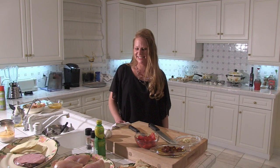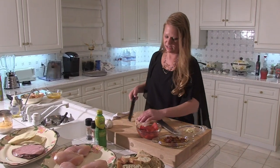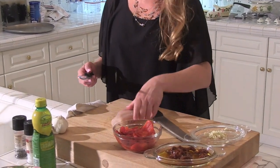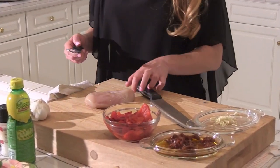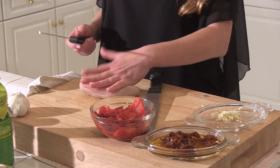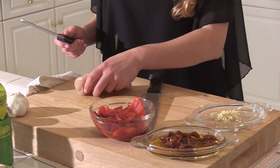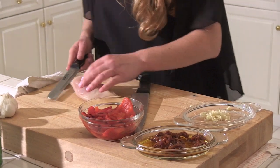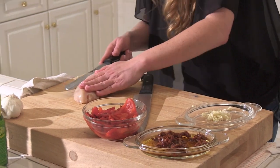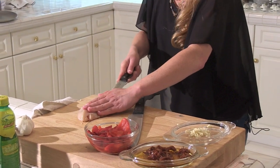So what's the first thing we're going to do? First thing we're going to do is butterfly our chicken. A lot of people like to pound it out, but I feel like the chicken loses the juiciness when you pound it out, so I like to leave it whole and just make a nice, even cut through the breast. I'm going to flip it this way — it's going to look like a heart or a butterfly.